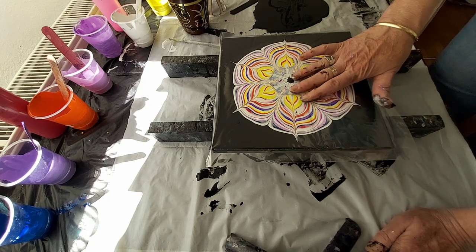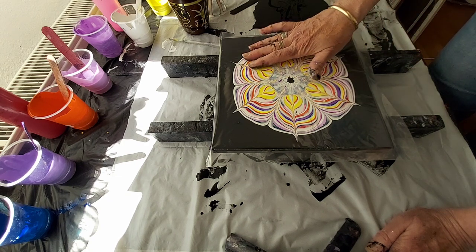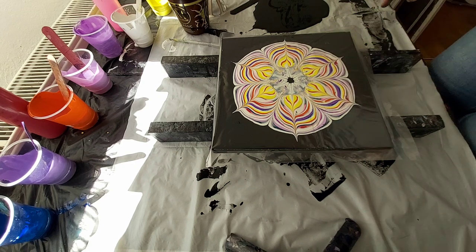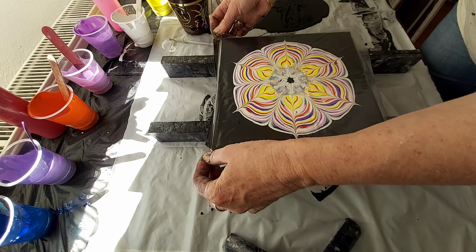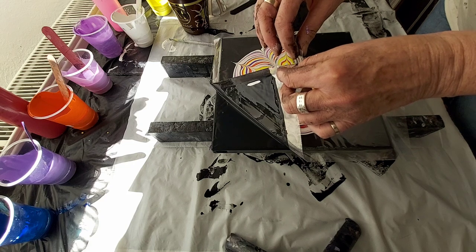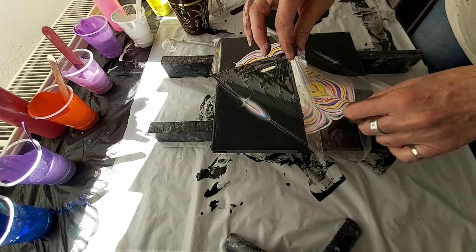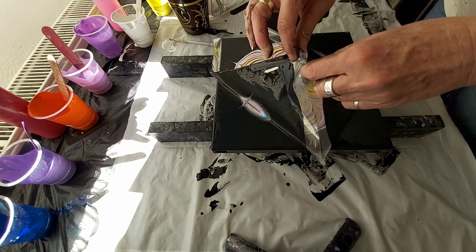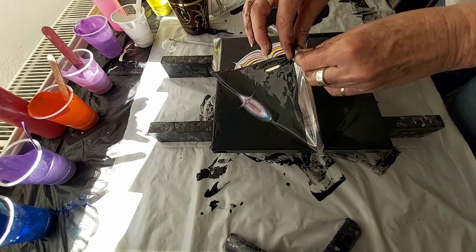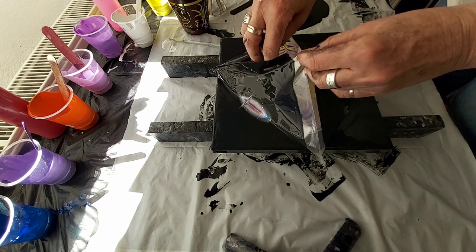I will just gently move here, and now I will leave this — try to leave this. Like paper napkins, it is different, yes — like paper napkins, it is different, of course it is.